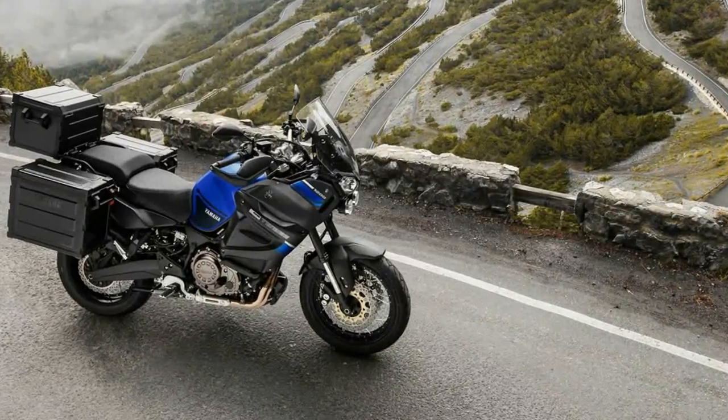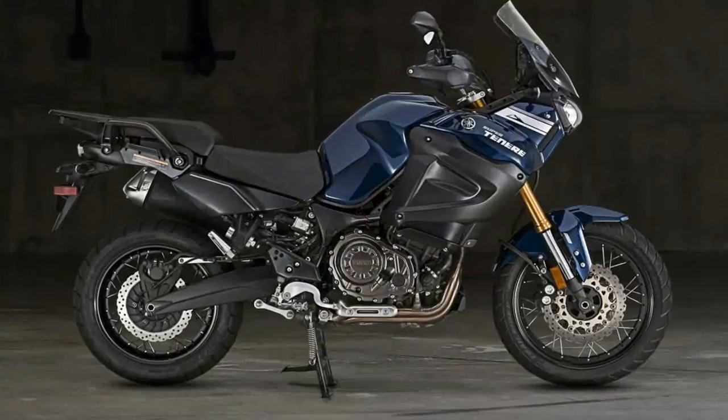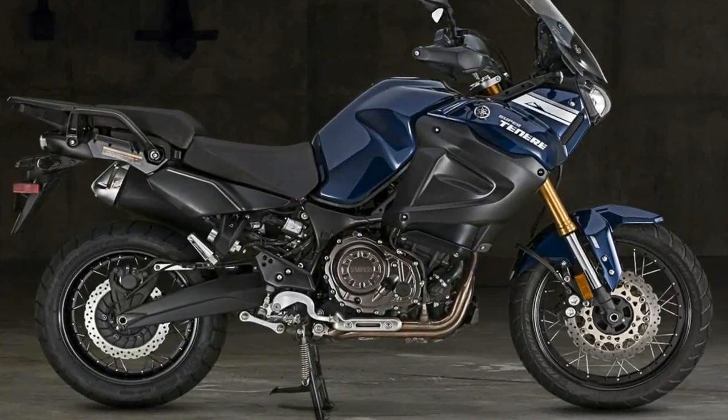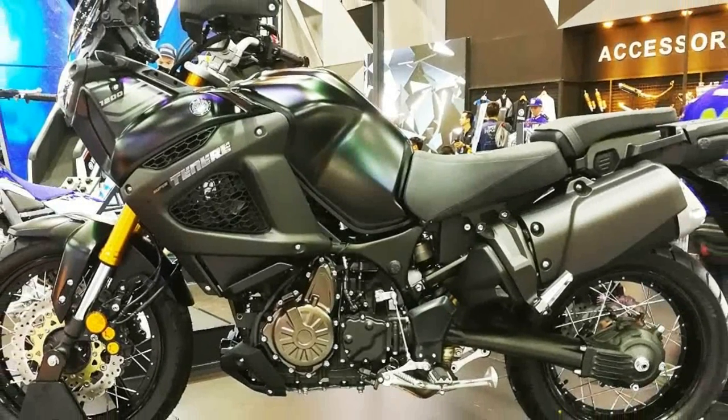I like the grooved footpegs that, when seated, give you a cushy peg underfoot. When you get into more technical riding and you stand up, the cushioning compresses under your weight and gives you more sure footing on the underlying metal pegs.